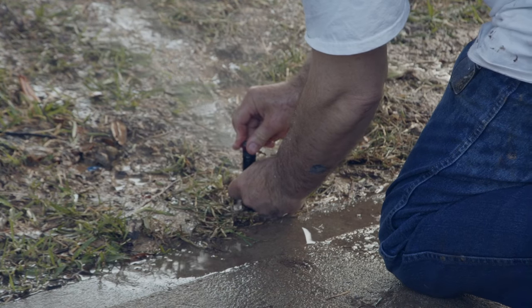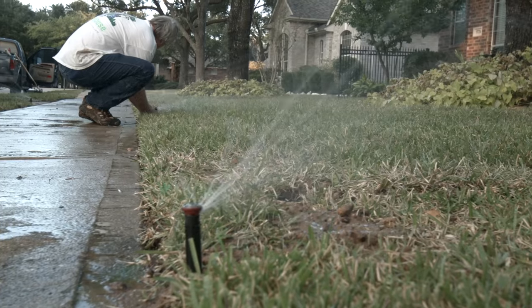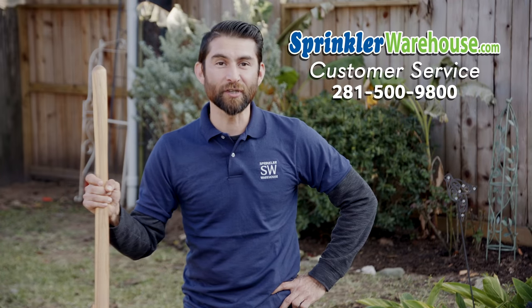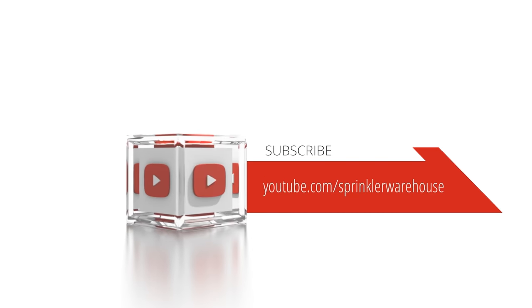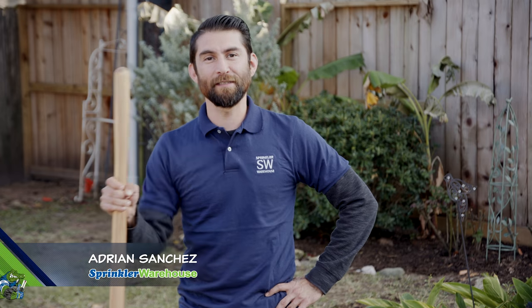Remember, Sprinkler Warehouse has everything for your irrigation needs, so your trees, lawn, flower bed, and gardens are lush and beautiful. If you have any questions, speak to one of our superb customer service agents at sprinklerwarehouse.com — they really know their stuff and will get you squared away. Subscribe to our YouTube channel for helpful tips, tutorials, and general sprinkler instruction. I'm Adrian Sanchez, your Sprinkler Warehouse Pro — see you later, irrigator!